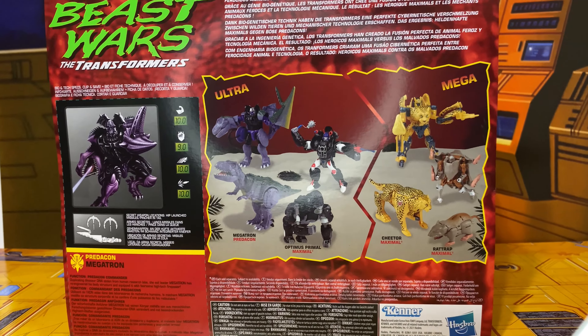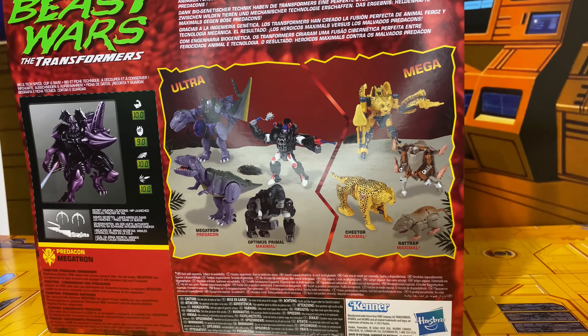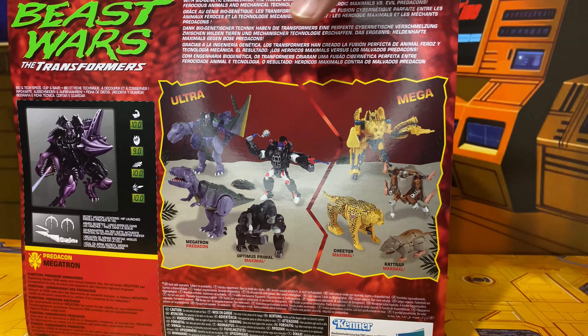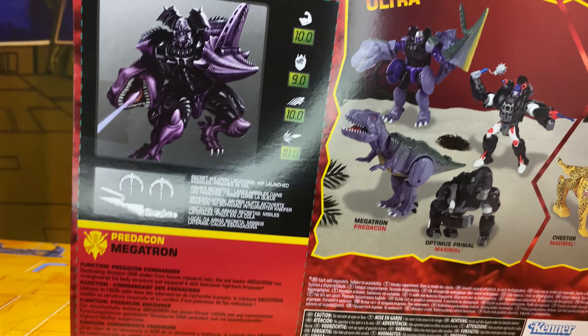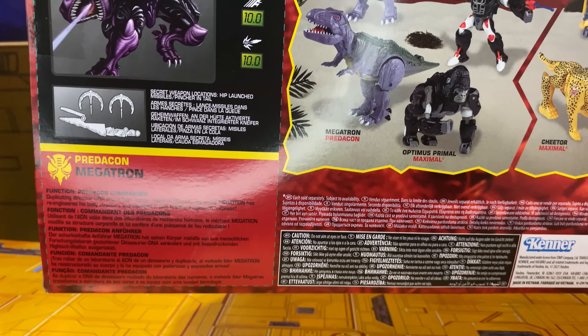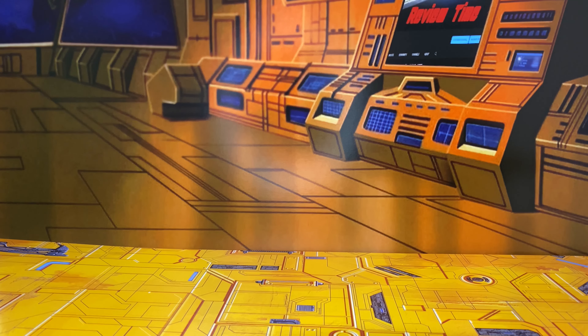On the back of the box you can see Megatron, Optimus, Cheetor, and Rattrap — those are the only four in the wave at the moment. There's also a nice little cut-out card bio if you want to check that out.